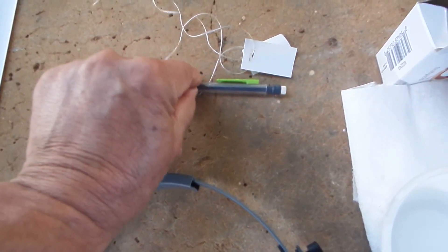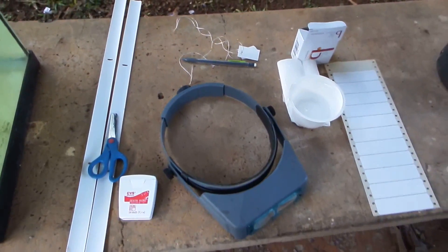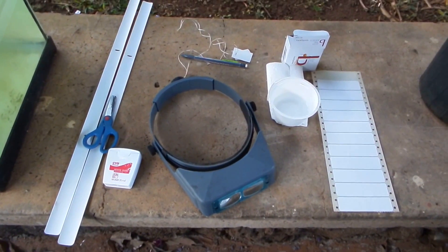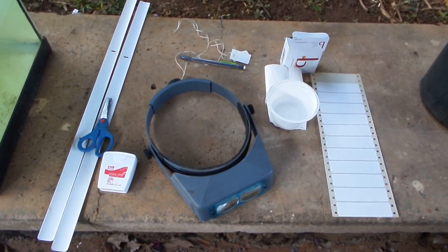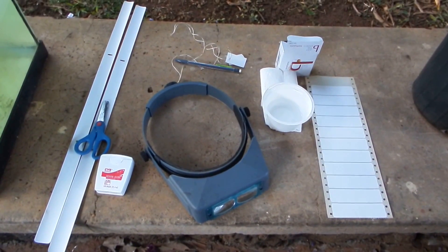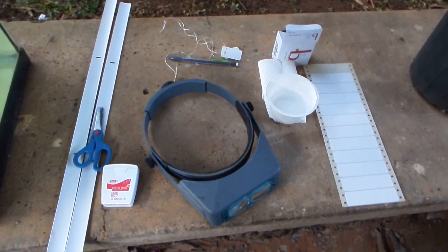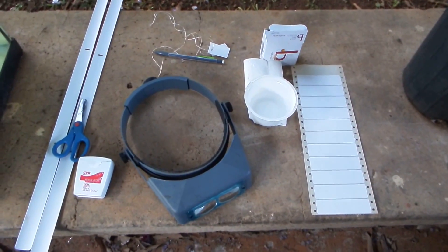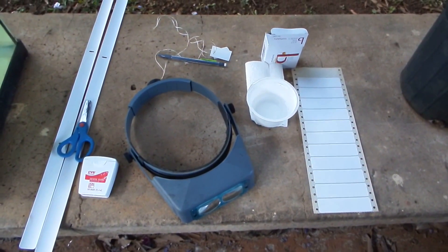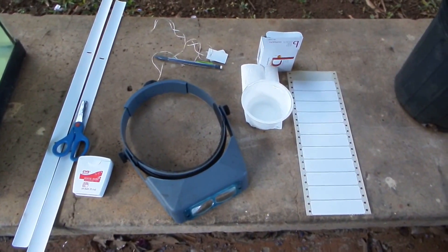The reason I mark the age is because the pods ripen in three to five months after pollination, so the first three months I don't need to check. But after that, if neglected, the cracked seed pod releases seeds and they fly away. This way I know when to start watching, so I won't start too early or too late.